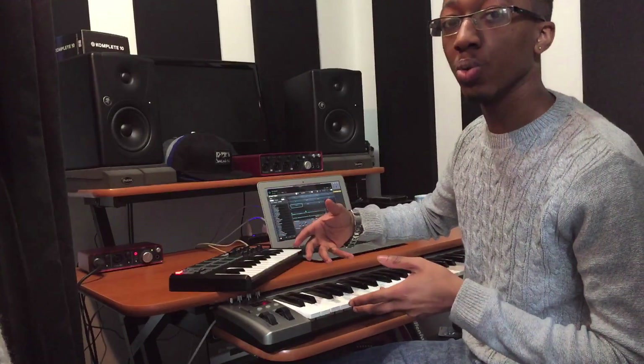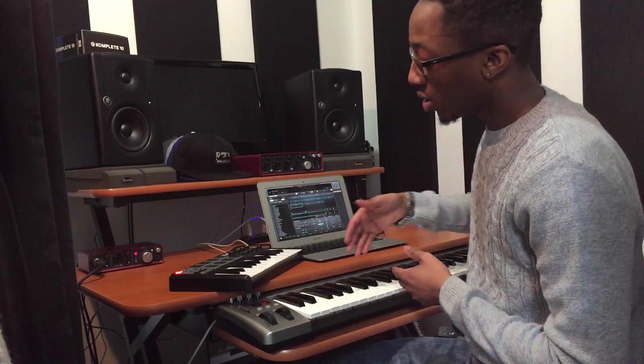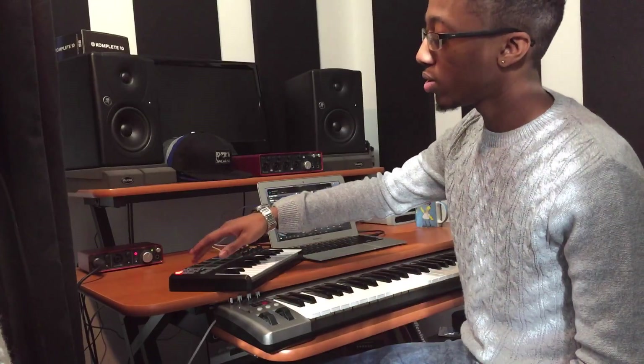People have been asking me how to actually do this and it's very simple. You have to think of the pads as actual keyboard notes because that's what they are. Each pad represents a note on the keyboard, so if you have your samples and you're playing them on your keyboard, you just have to figure out what notes each pad is.